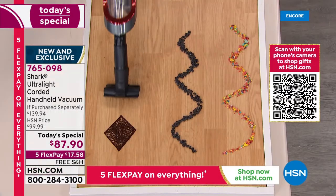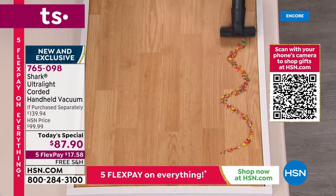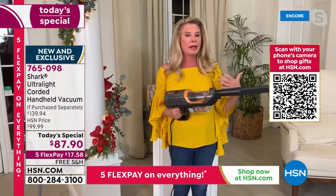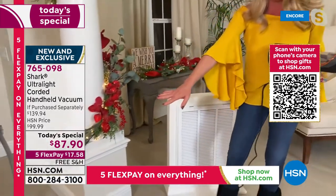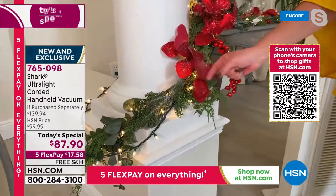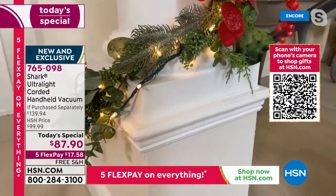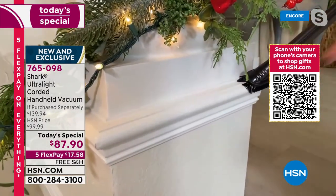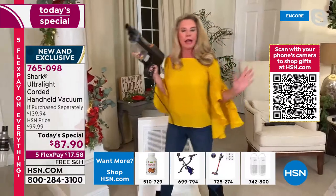Tracy spots glitter from Christmas decorations on the floor and tackles it immediately — no microfiber cloth needed. This is exactly why you want one: you go to clean one mess and then you see another. The glitter is gone. Now let's address the elephant in the room — people think three pounds means no power. This is the first time Tracy has been able to say this is the most powerful handheld.